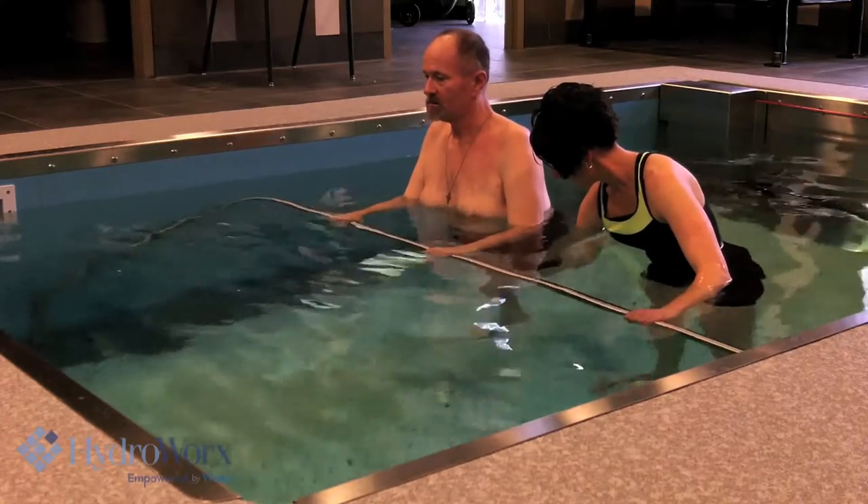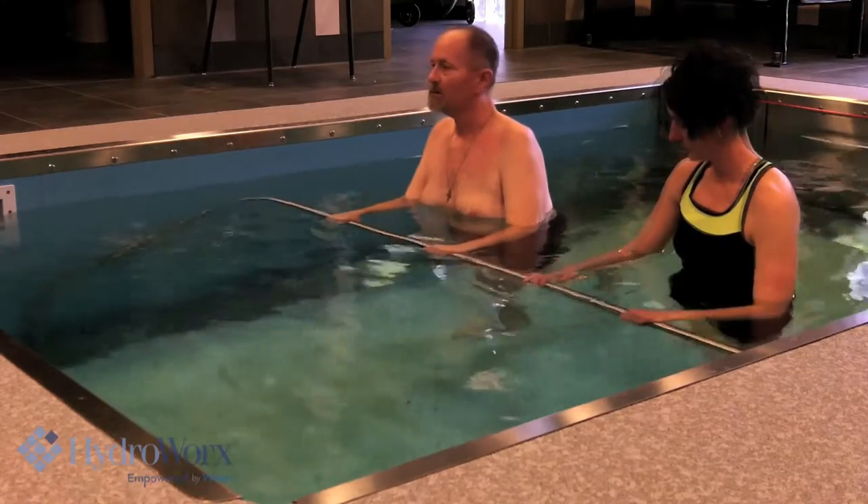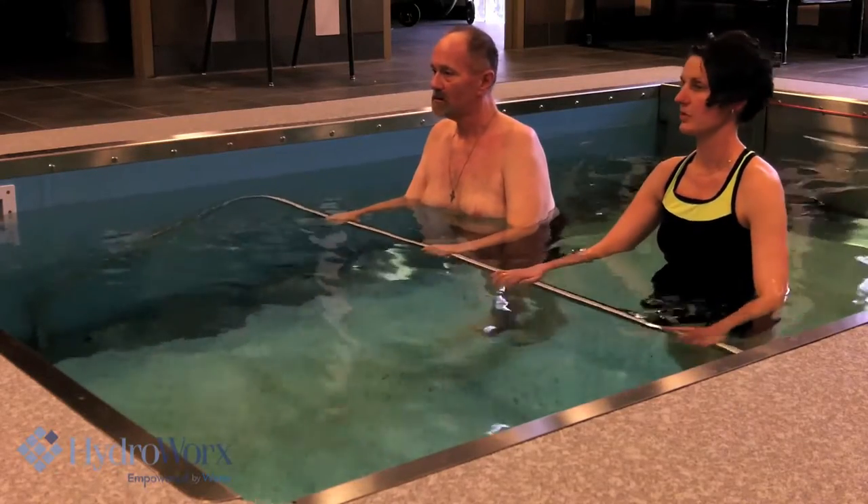Take a side. There you go. Good. Switch feet — let's do the other side.